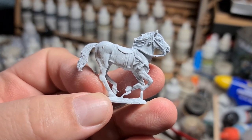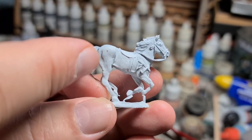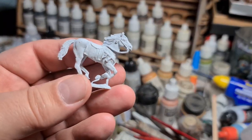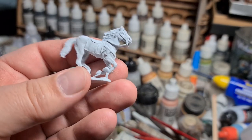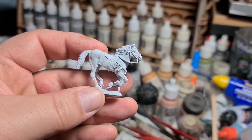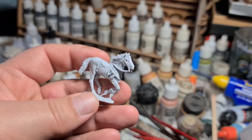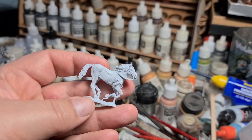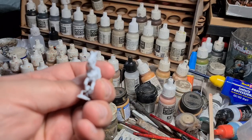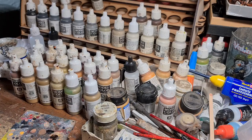Going back to the Artisan figure, you can see lots of muscle detail around the legs and all the way down from the back. That's what the oil paint is going to use to create the shadow. If that detail isn't there on the figure, it's very, very difficult to recreate using the oil paint method. Having cleaned the figures up and primed them, I'm going to put a base coat on them.